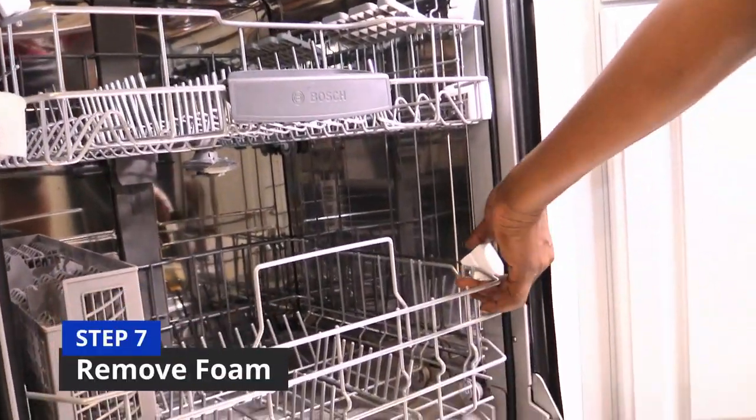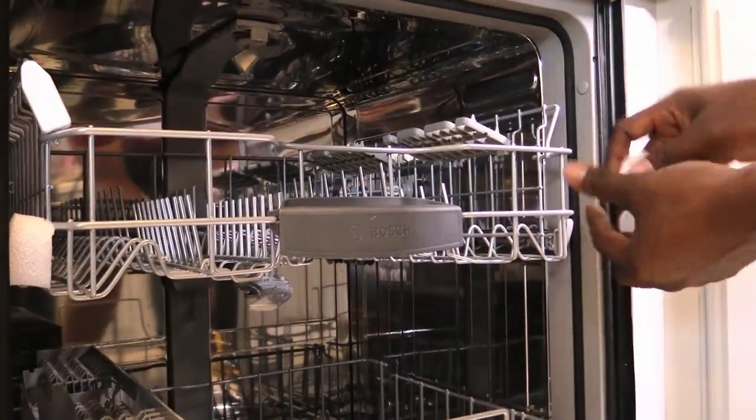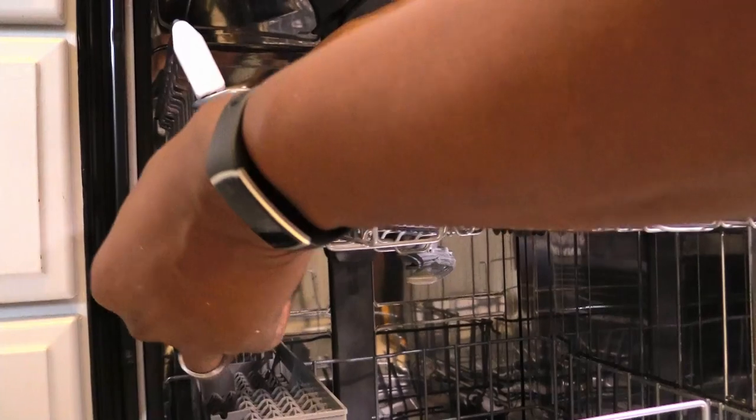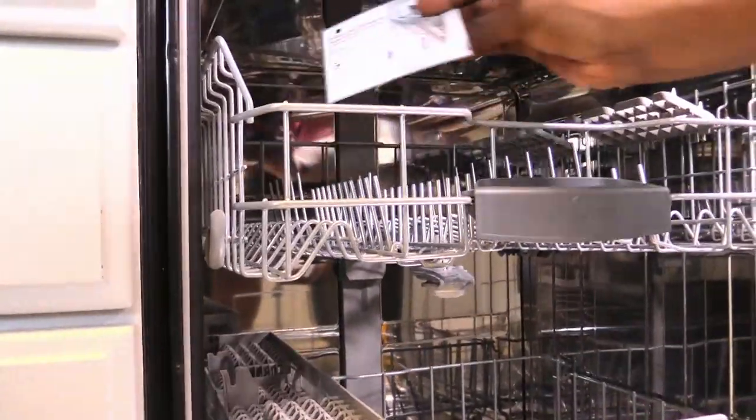Step 7 is when you remove the foam and other items that are inside of your new dishwasher. Make sure you look inside of both the top and bottom trays.